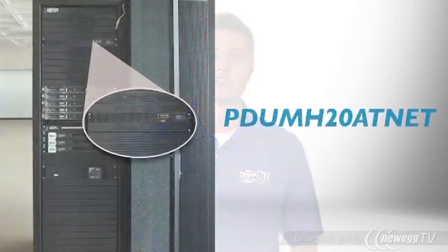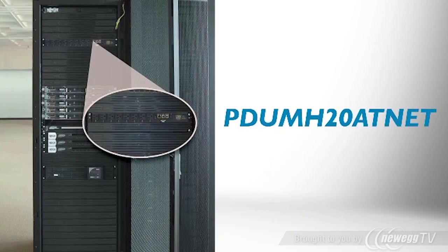PDU MH20 AT-NET has two input cords and an automatic transfer switch, or ATS, that allows you to avoid downtime by providing redundant power to single-cord devices. It's ideal for supporting servers, storage, network equipment, and other critical systems that lack built-in redundant power supplies.